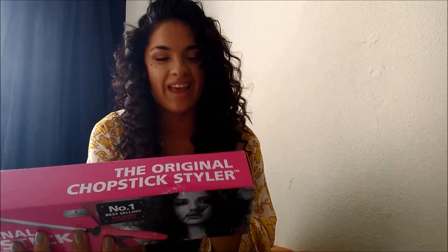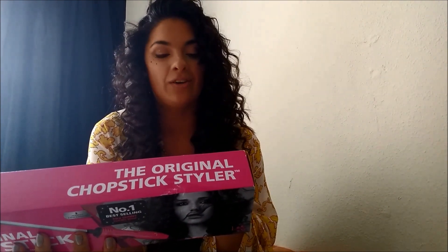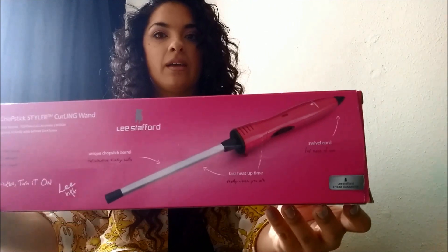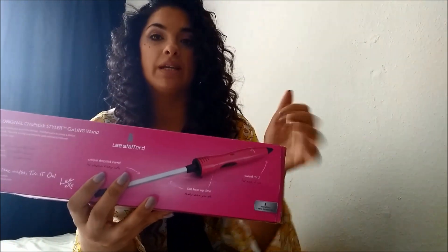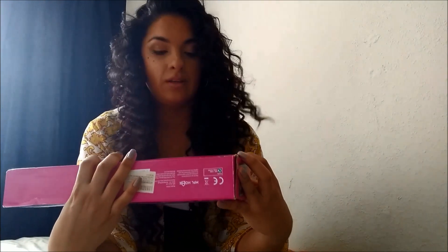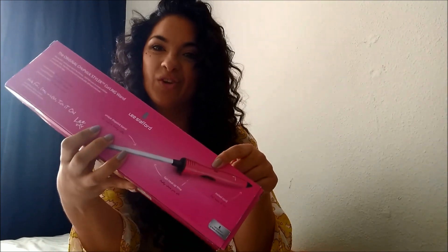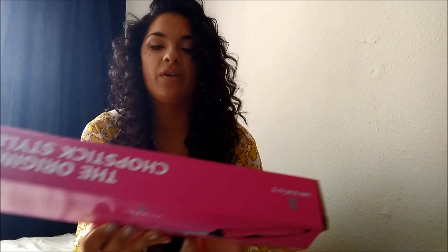On the back it tells you its features: it has a ceramic coating for a frizz-free finish, an on/off switch with LED indicator, and salon heat to 200 degrees Celsius for ultimate control. The message on the bottom says 'Have fun, look wicked, turn on, Lee.' It's got a swivel end so it moves around easily. It only has an on/off switch — you can't control the heat — but at 200 degrees Celsius you don't need to. You also get a two-year guarantee with it.